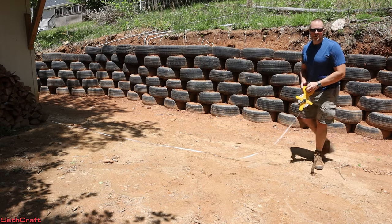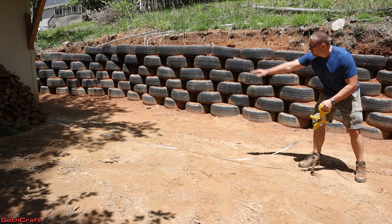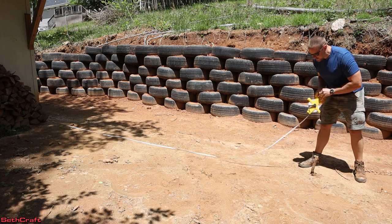The first step is to find the general location of where the building is going to be. I have put my tape measure at the side of my other building and I've got my stake right here at 16 feet.